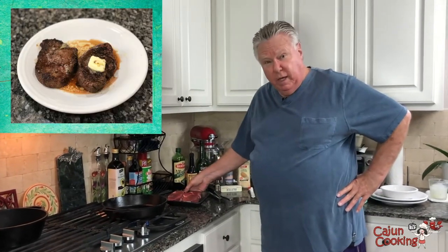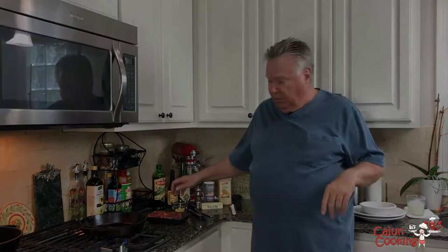Hi y'all. This is Mike from Cajun Cooking TV, and one of our viewers wrote in and said he'd like to see us do a steak in a frying pan. So we're doing it for him. Anytime you want something done, just give us a comment and we'll do it for you.